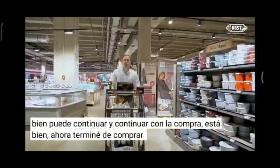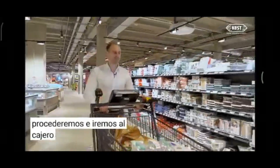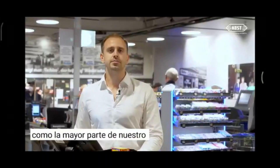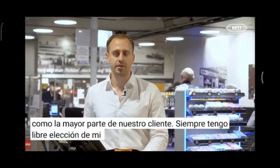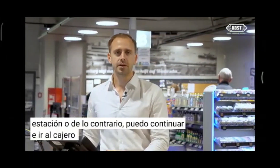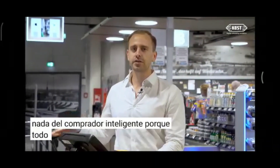Now I'm done shopping for today and we will proceed to the cashier. As a Smart Shopper customer, I always have free choice of payment method. I can check out at the self-checkout station or go to the classic cashier, and I will never have to remove or repack anything from the Smart Shopper. Because everything is already scanned, I can just proceed with paying and leave the store.